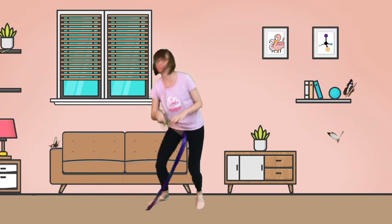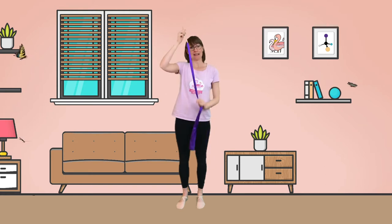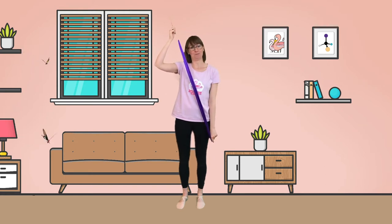Hello and welcome to Flamingo Chicks. We're going to learn about science by dancing. You just need yourselves, but if you'd like some extras you could find a scarf or a tea towel, or maybe something like this — a ribbon. You can make this using a stick and a piece of ribbon or material. You can pause now to go and find it or carry on without it.